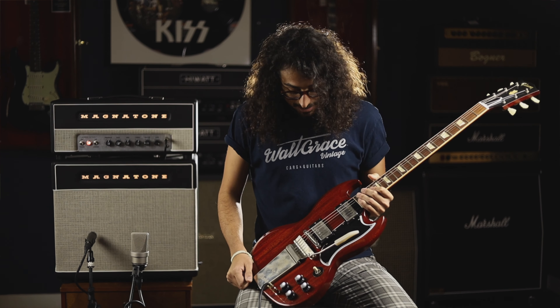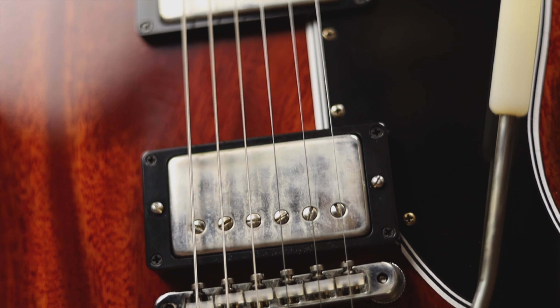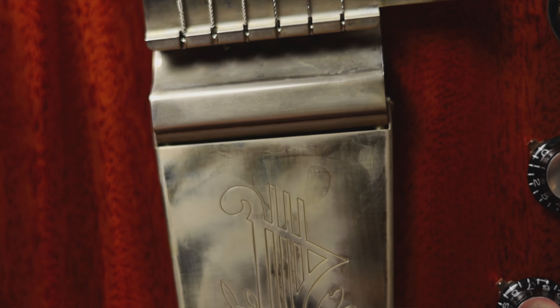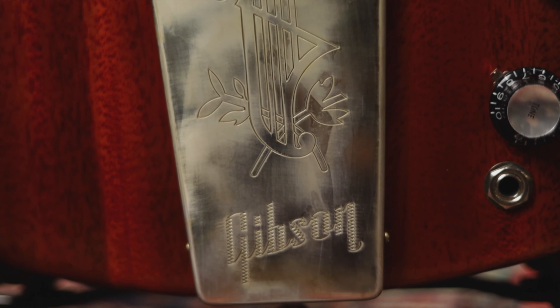You got all the little hardware, all the wearing on the hardware, which is just inspiring to look at and inspiring to feel when you're playing. Speaking of which, it's got the Vibrola trem on it, which is just my favorite part of the guitar — I always like an SG with a trem personally.